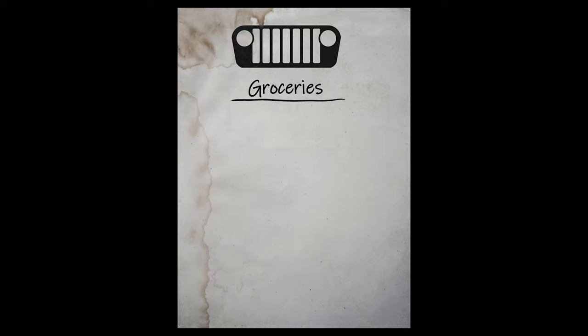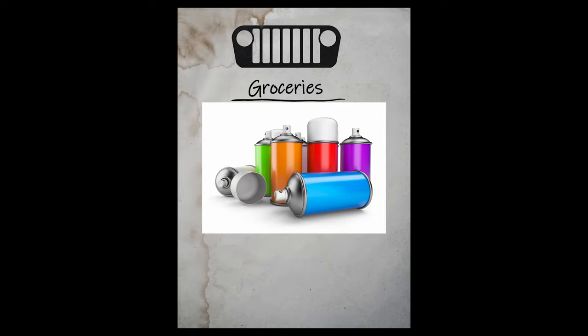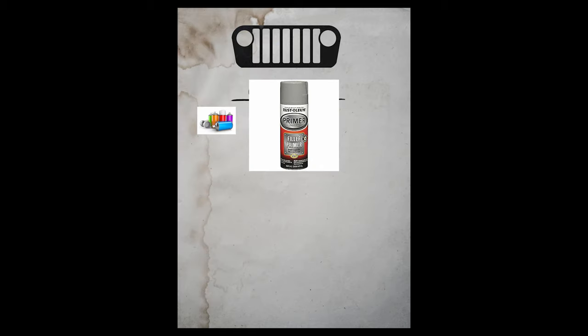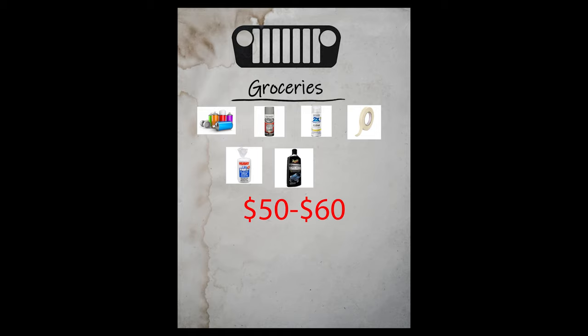On first blush, one might think the grocery list is limited to just a couple of cans of spray paint, but I found out that couldn't be further from the truth. You'll need a good can of spray paint in your color of choice — I personally chose ocean blue body color. You'll also need a primer for a good base, a clear coat to protect it, masking tape, drop cloth, and car polish. In total you should be out about $50 to $60 in supplies.